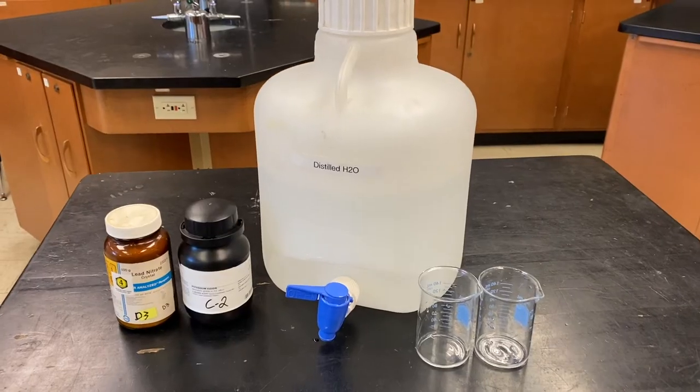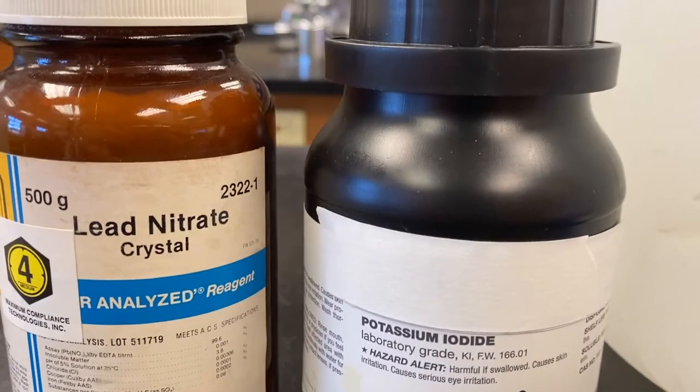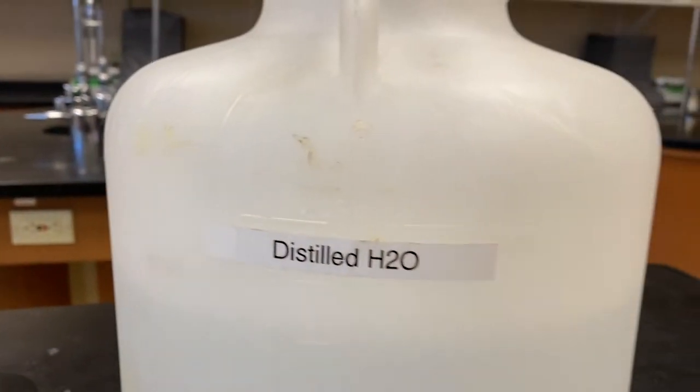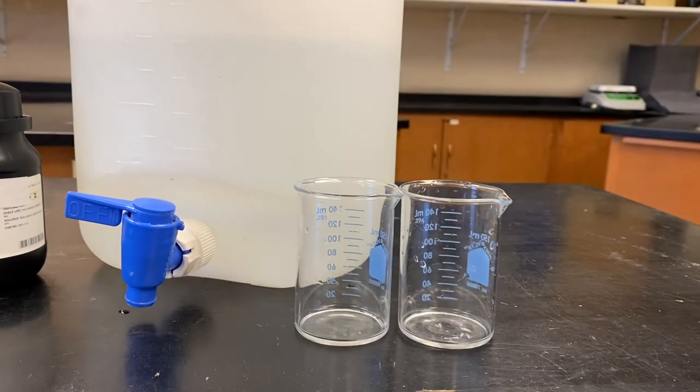Here's what we're gonna need for this experiment: we need lead nitrate, we need potassium iodide, we need distilled water, and we're gonna need a little bit of glassware.